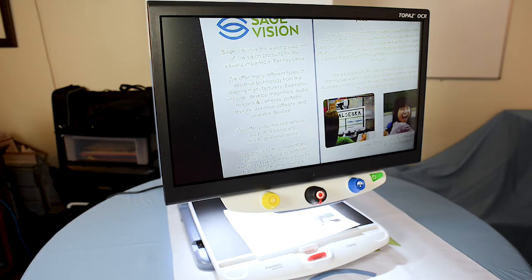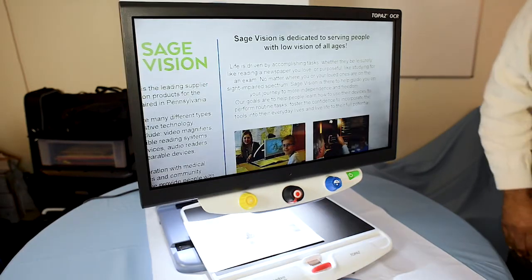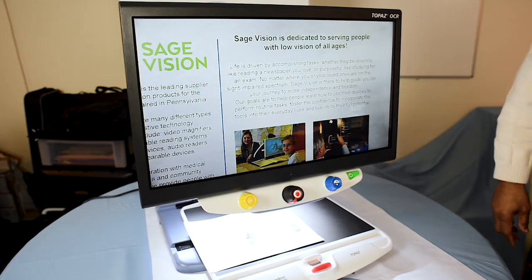Another great feature is the OCR feature. OCR stands for optical character recognition. This is great for if you don't want to read a document with your eyesight — you can have the document read aloud to you.